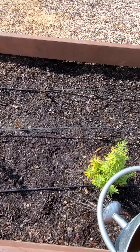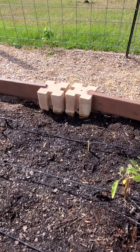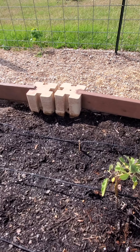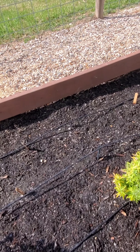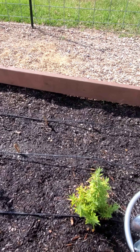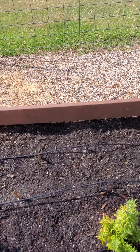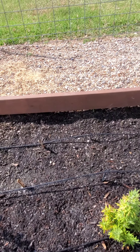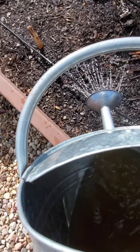All right, guys. We'll just let this soak in and let the plants eat it up. Tomorrow we will be back in this bed planting some more seeds, hopefully to get a lot more germination out of it. If you like this channel, please like and subscribe so you can see updates and new videos. It would be greatly appreciated, and we'll see you tomorrow. Bye guys.